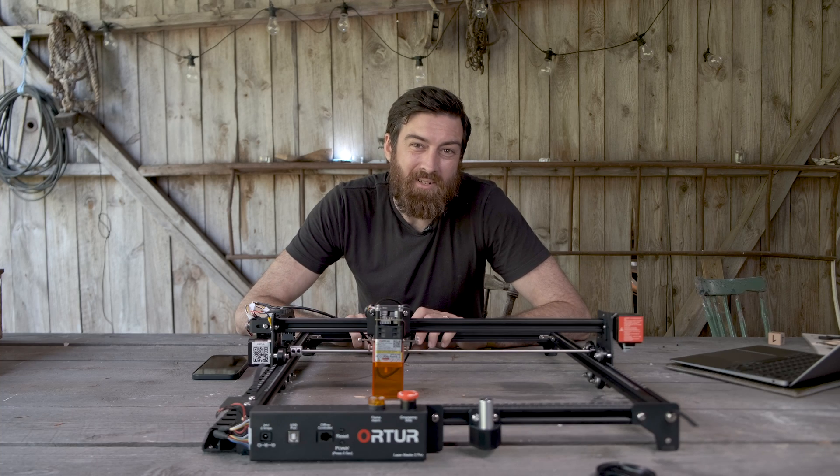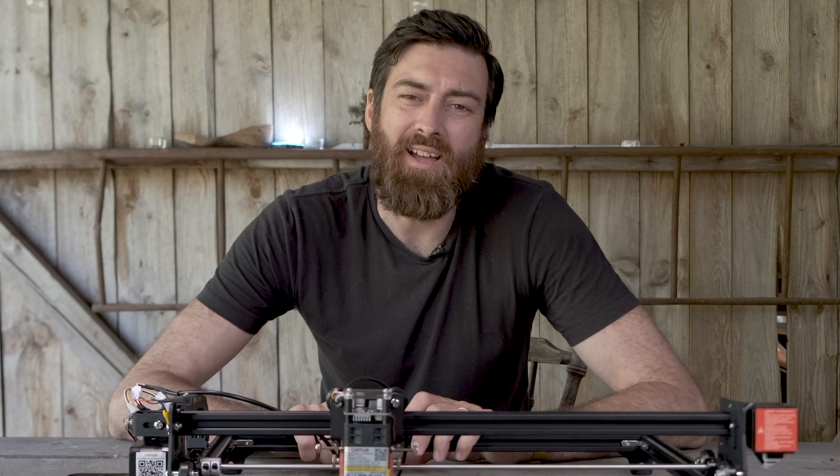Do I really have the need for a laser? Aren't they dangerous? And aren't they expensive?